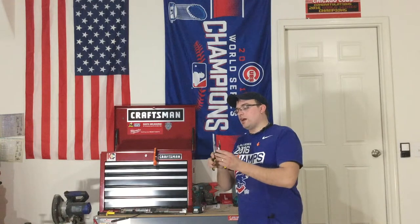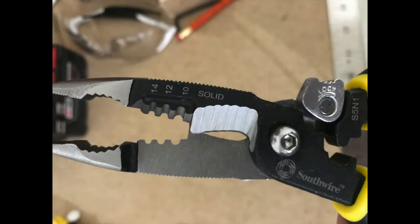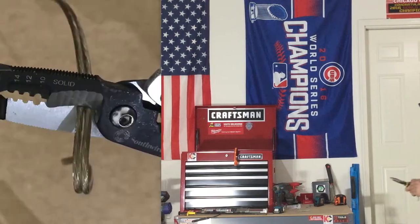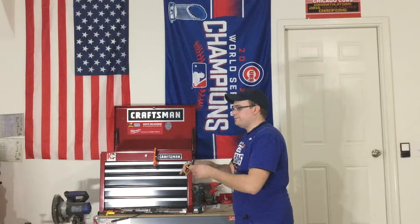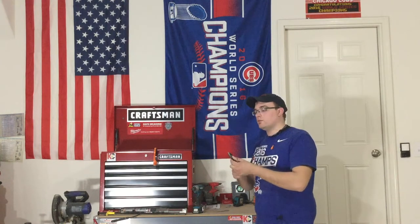Moving down, we also have wire cutters. They have a serrated blade, but once you get down to the actual cutting edge it's very smooth — high quality, very sharp blade. It'll snip through wire with absolute ease. Look at that — nothing at all. Stays sharp, great edge to it.